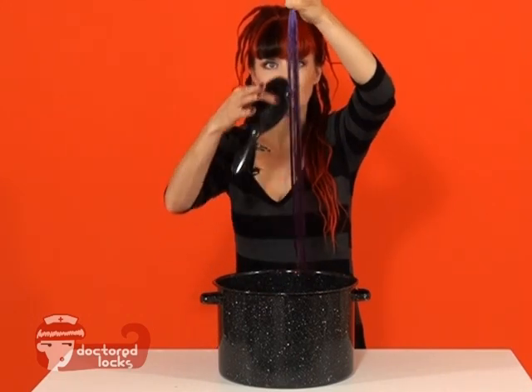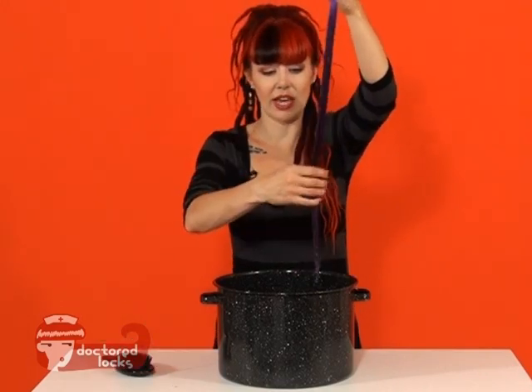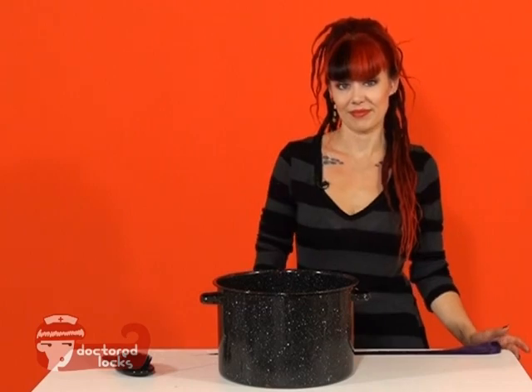Once you can see that all of your kinks have been removed, we're going to set this to the side and lay it perfectly straight and let it cool. And that will complete your straightened fiber.